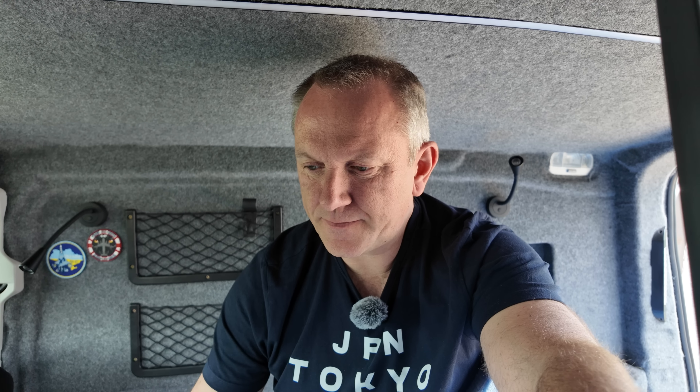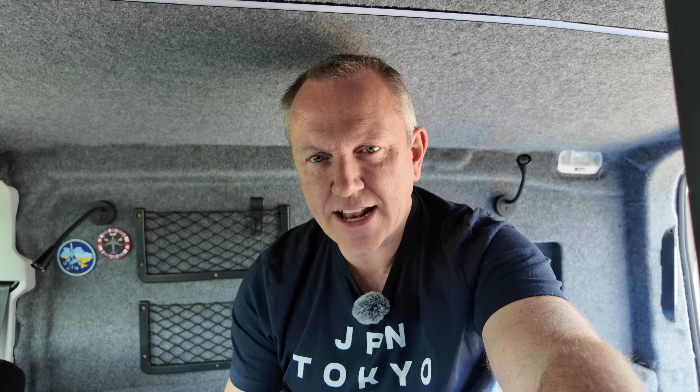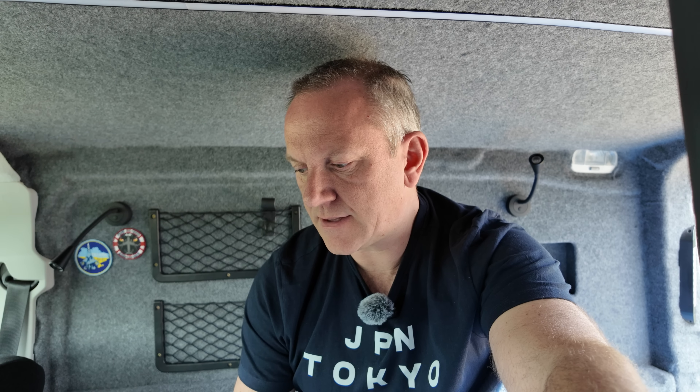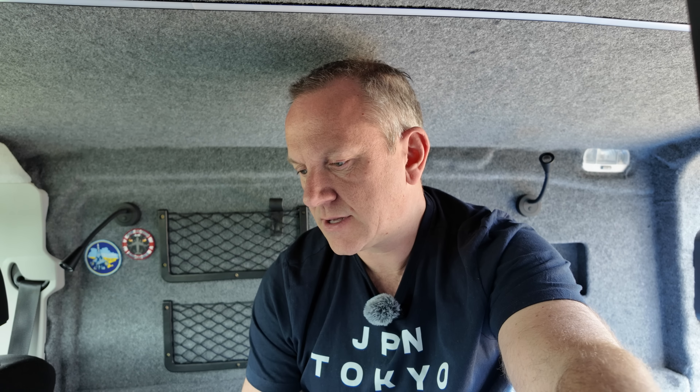One last thing to show on the cabinet: if I'm outside and need another table to work on, I've built in a slide-out table that I can either cook on, work on, or put my camera on - anything like that. Quite useful.